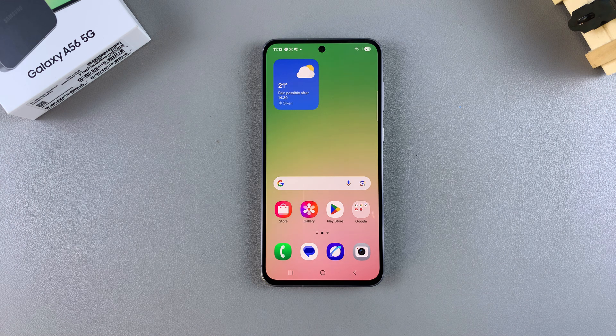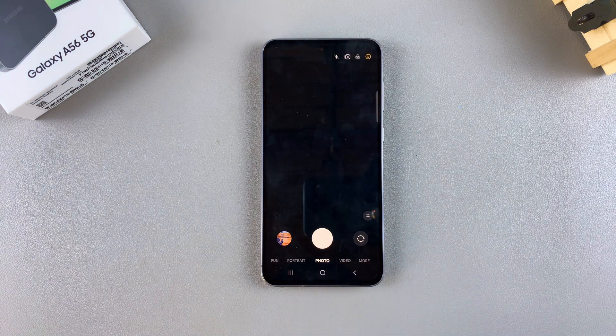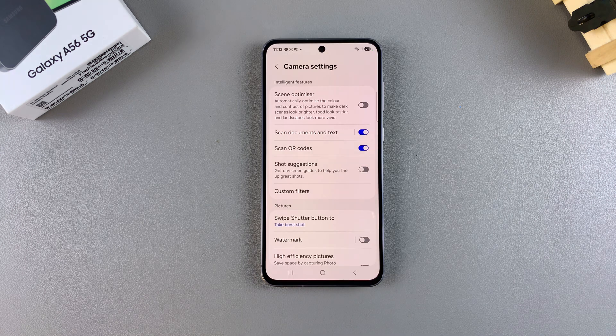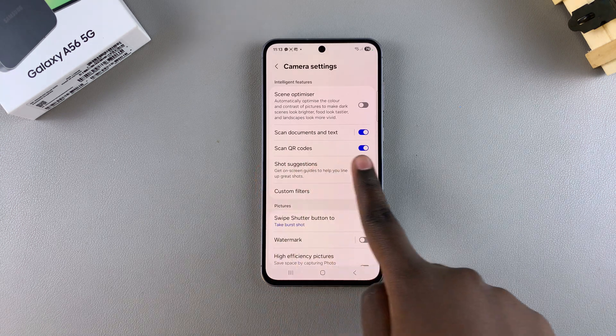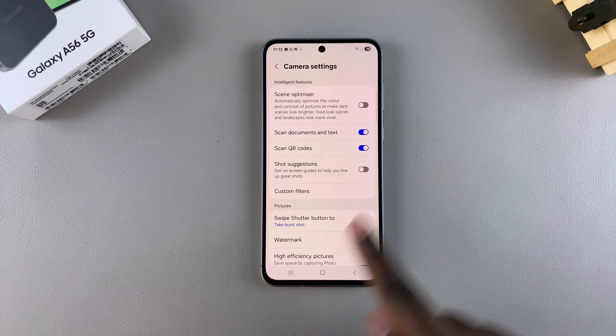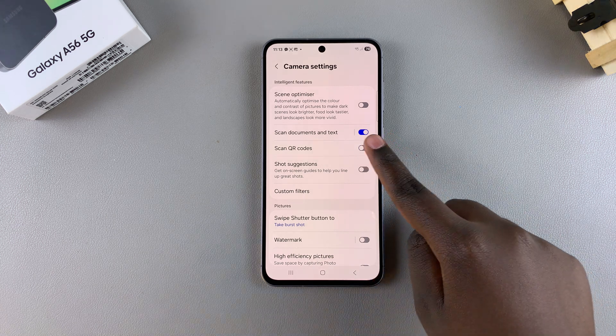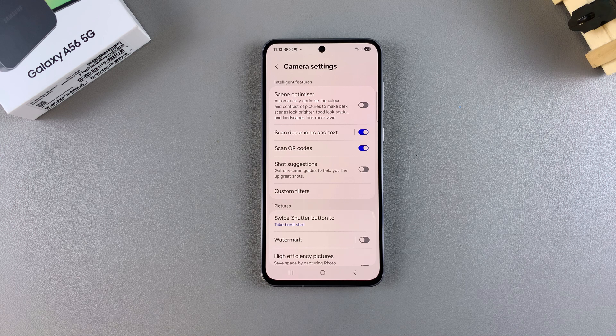The first step is to ensure that the QR code scanner feature is enabled. To do that, navigate to the camera app and open the camera settings. Once you've opened the camera settings, you should see 'Scan QR codes' with a toggle next to it. If the toggle is blue, it means the feature is on. If it's grey, just tap on it to enable the feature.